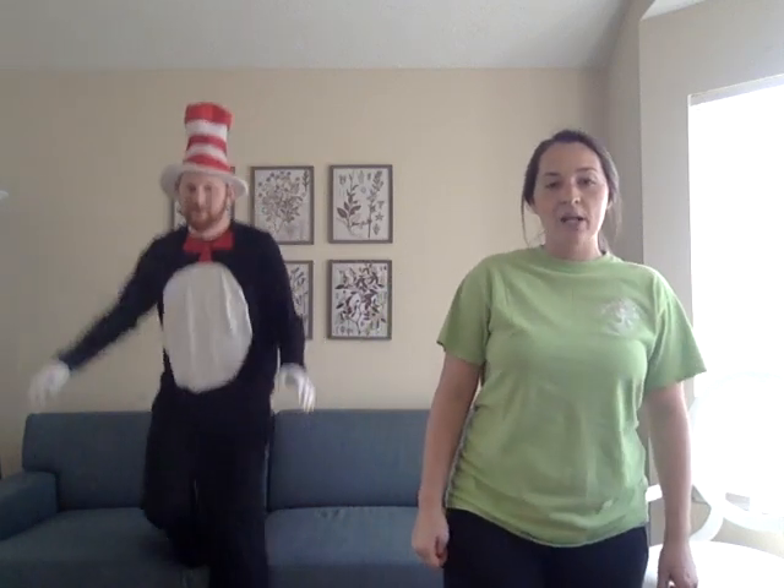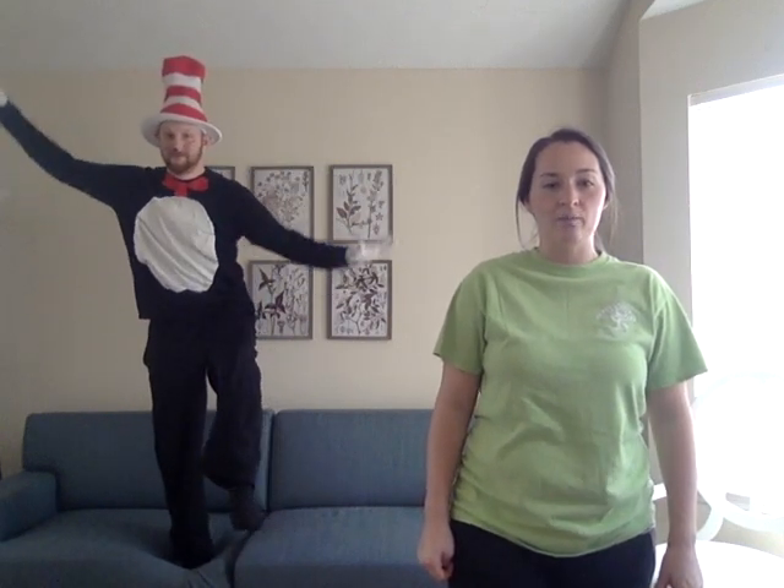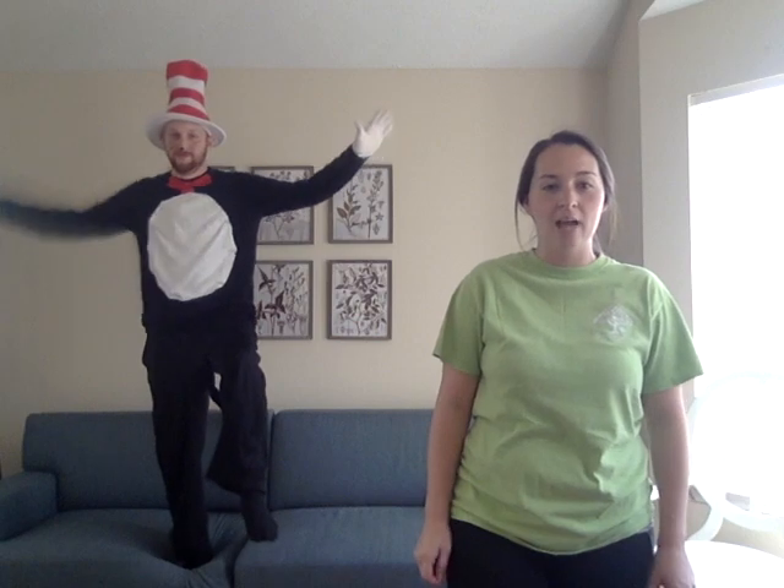The next thing we're going to do is hop on one foot. Start by trying to balance on one foot. If you can't, that's okay — you can put your other foot down. Alright, ready? Let's hop ten times.